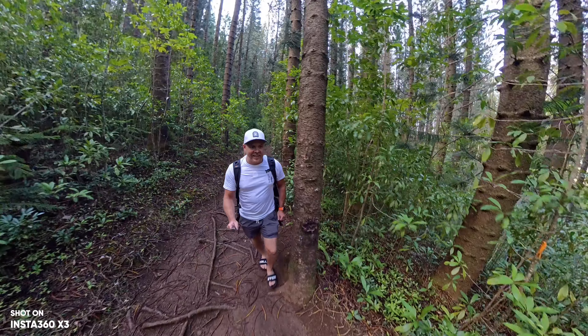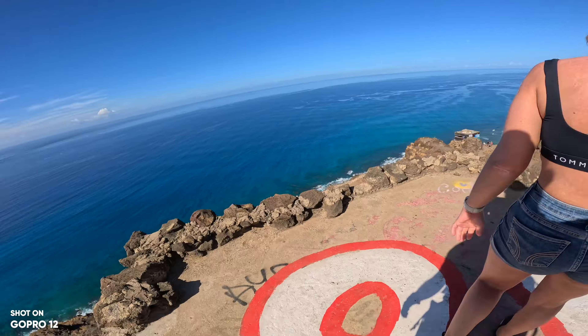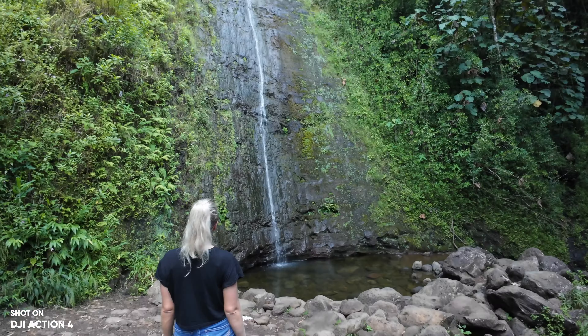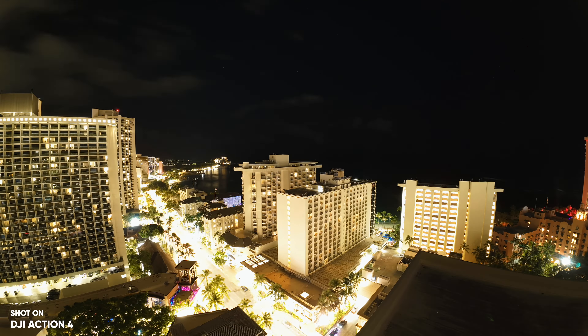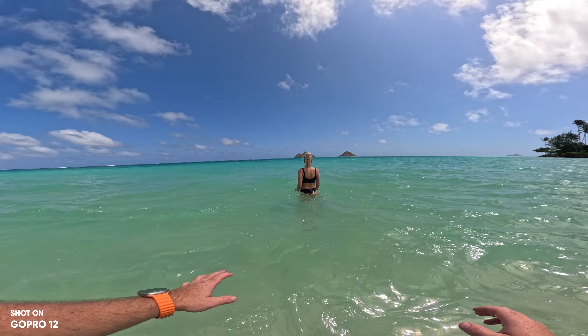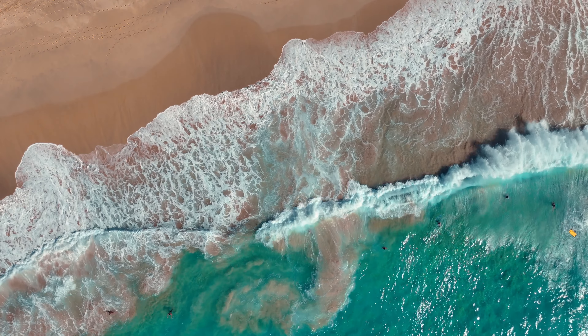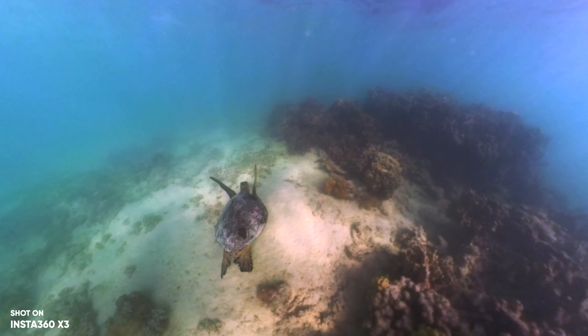For battery life and overheating, the Action 4 is always the winner, followed by the X3, with the GoPro 12 last. But when it comes to real-life use I rarely shoot longer videos and I've never had any overheating issues. I carry extra batteries for each camera, and I recently went to Hawaii with all three cameras — to my surprise the GoPro didn't overheat either.